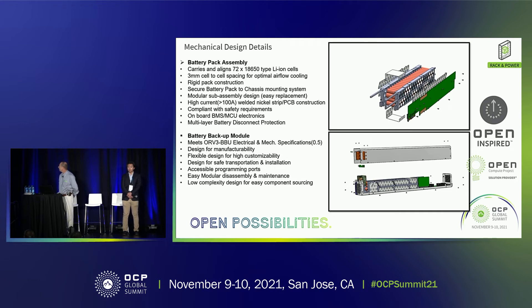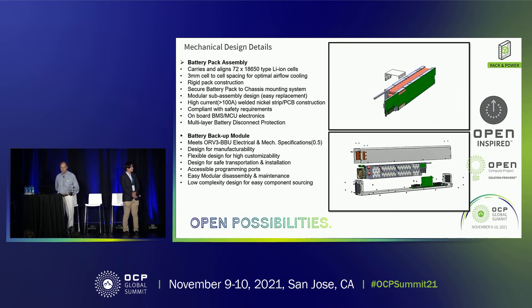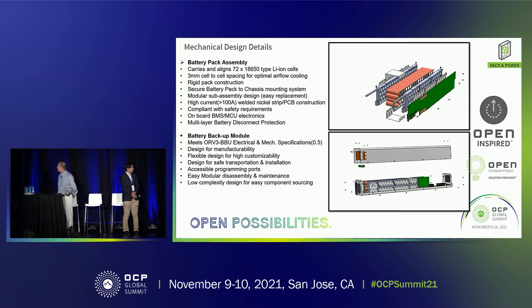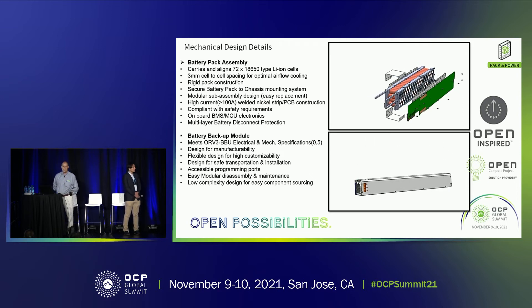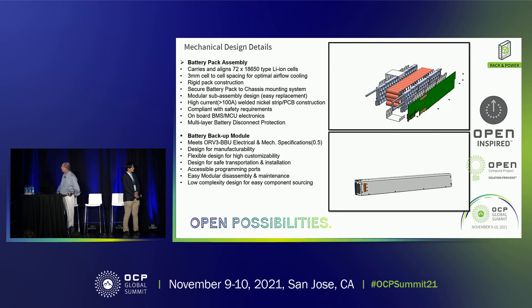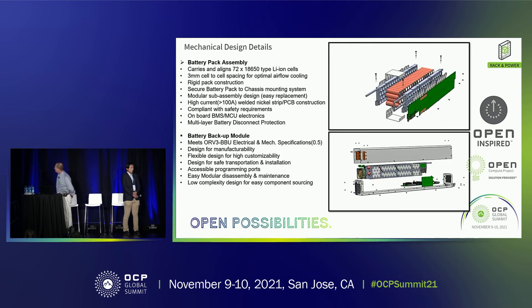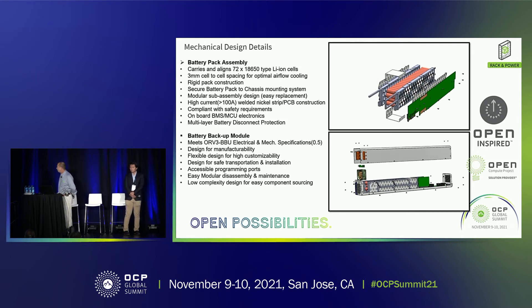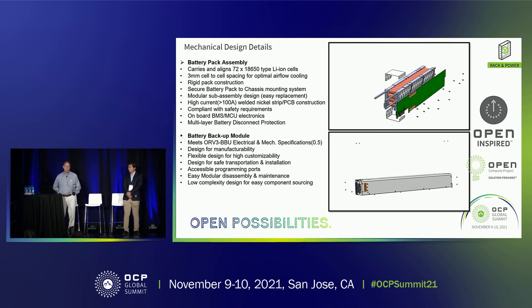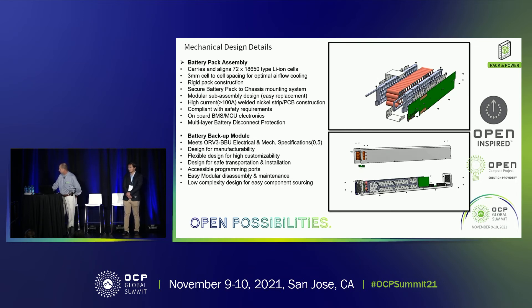This is a mechanical drawing showing the pack coming together. As the battery pack gets down to its lower voltage — roughly 31 volts at end of charge life — it has to deliver over 100 amps of current. A green PCB manages bringing that current to the main board, with nickel strips carrying current between cells to the green strip. On that green PCB you'll find the battery management IC and the MCU for monitoring. In addition, there's overcurrent protection, fuse protection, and disconnect FETs — all requirements for shipping the battery to meet UN regulations. We've made an attempt at a very safe design.